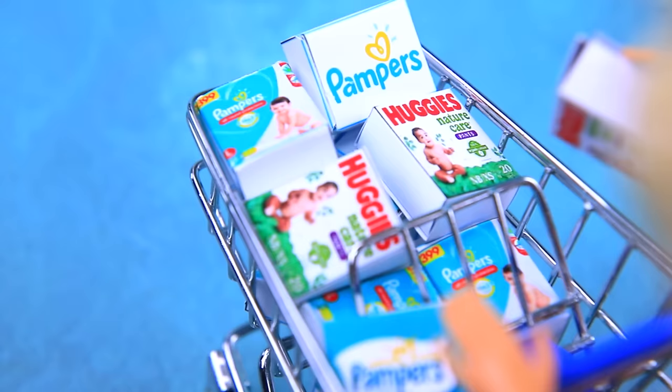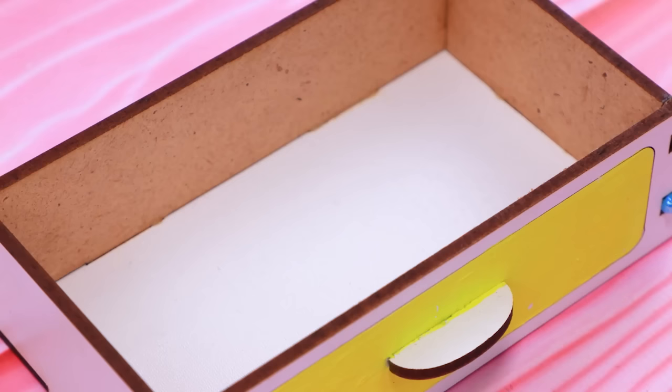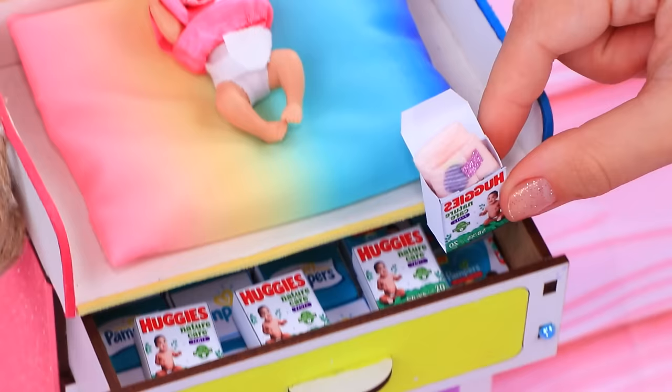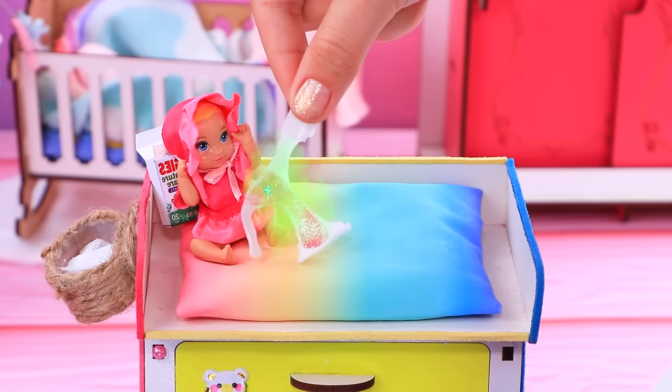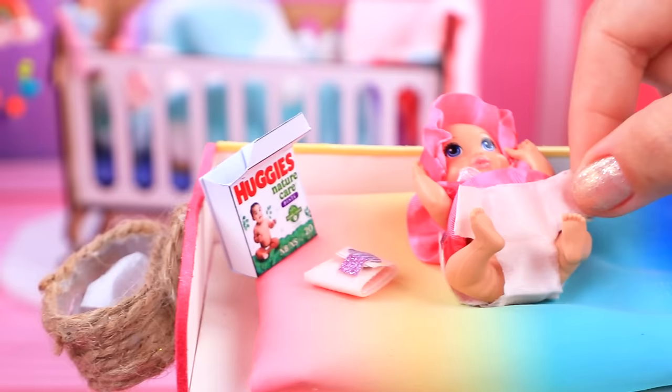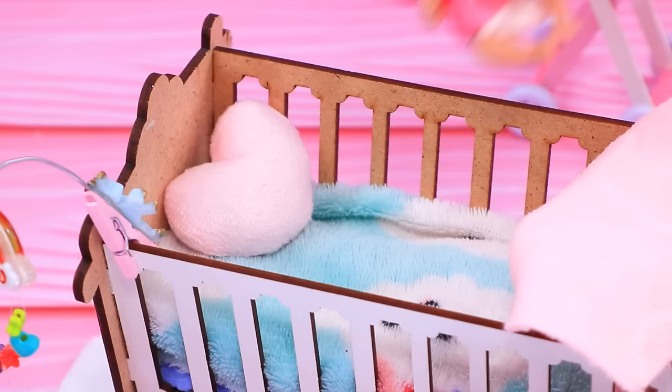One more pack won't hurt - good! Let's put them into a drawer. One will come in handy right now - get rid of the old diaper. A bit of powder, a clean diaper - now the baby is ready for sleep. Sweet dreams, little one!